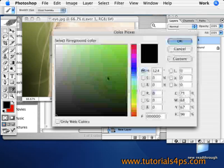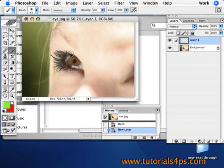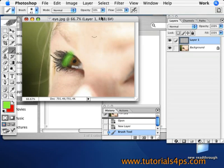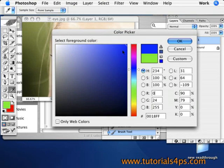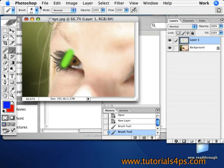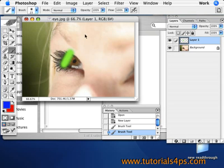Go to the paintbrush and select some colors. I'm going to use some green here. Make sure the diameter is appropriate, and make sure it's not transparent — just make this a solid color line. Then I'm going to add some blue here and change the diameter a little bit smaller so it doesn't take over everything.